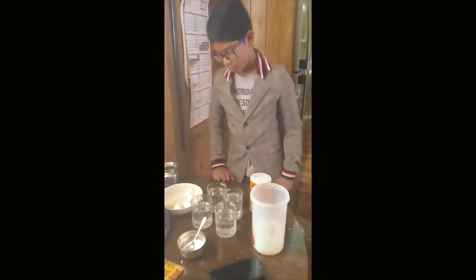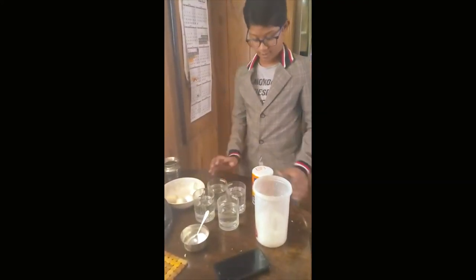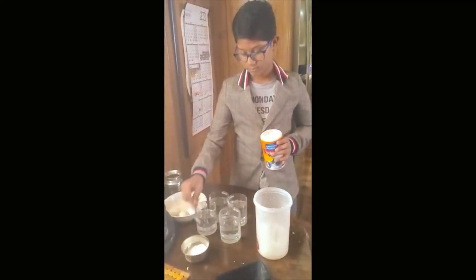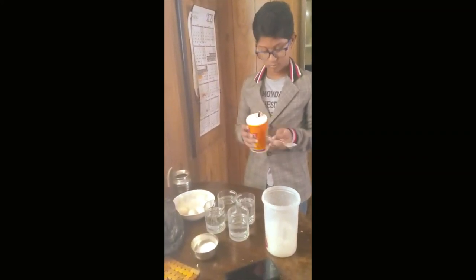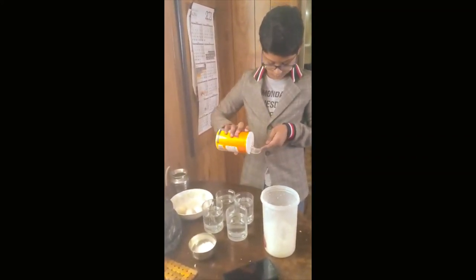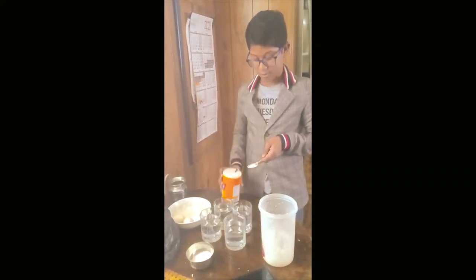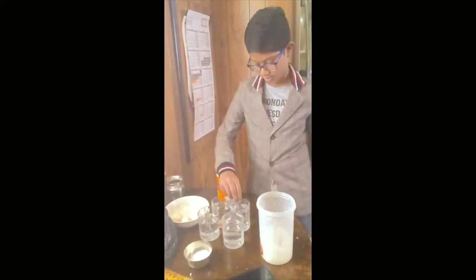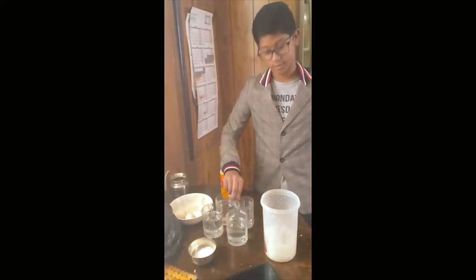First, take the cups and take the salt. Then take a spoonful of salt, place the salt inside, and mix it until it dissolves.